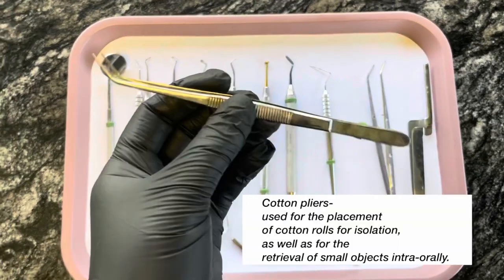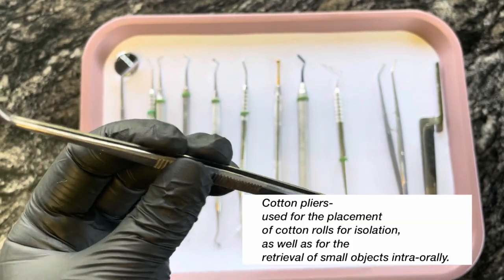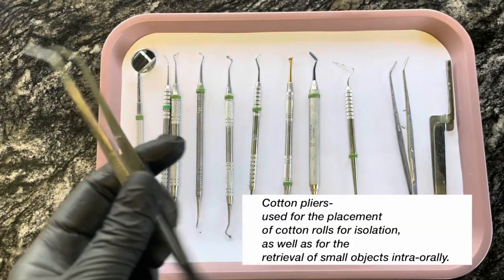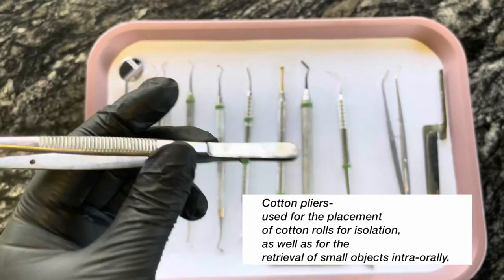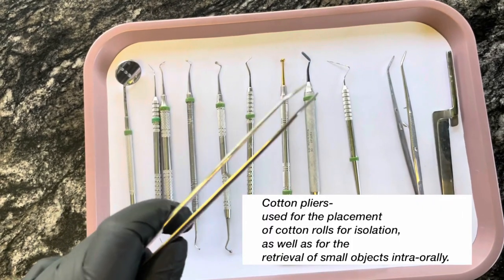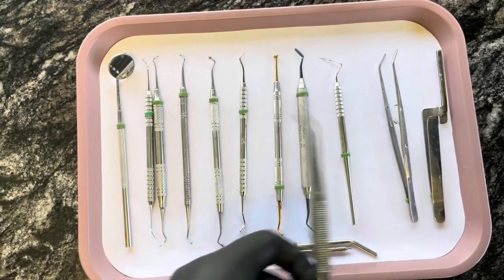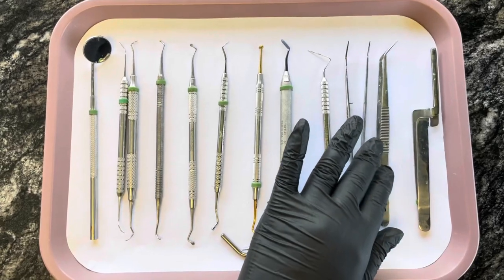Next I have two cotton pliers — one for the assistant, one for the doctor. The assistant one I use to grab things out of my drawers so I don't have to take off my gloves. You don't want to use your dirty gloves to grab things out of the drawers, so instead of wasting time taking off a glove and putting it back on, I just use my cotton pliers. Be sure if you're going to do that, to not use these on anything that came out of the patient's mouth or in the patient's mouth — do not do that. The doctor's forceps are the ones to go in the patient's mouth.